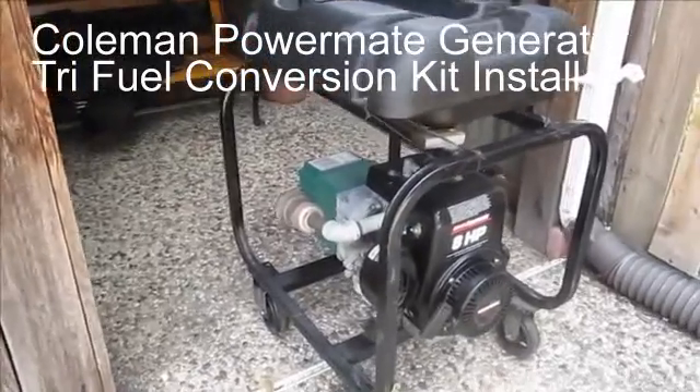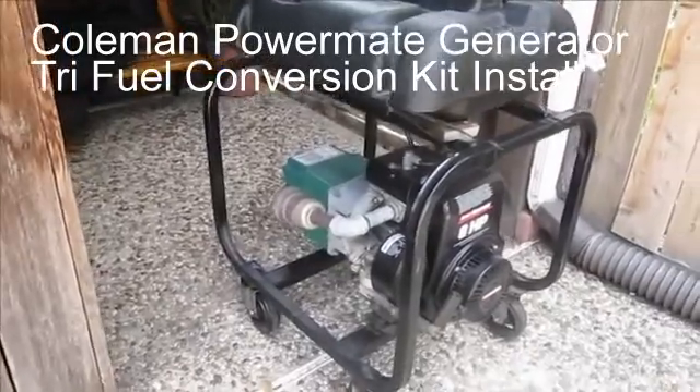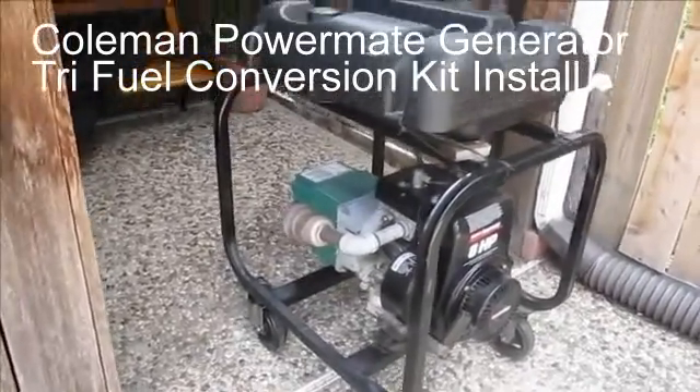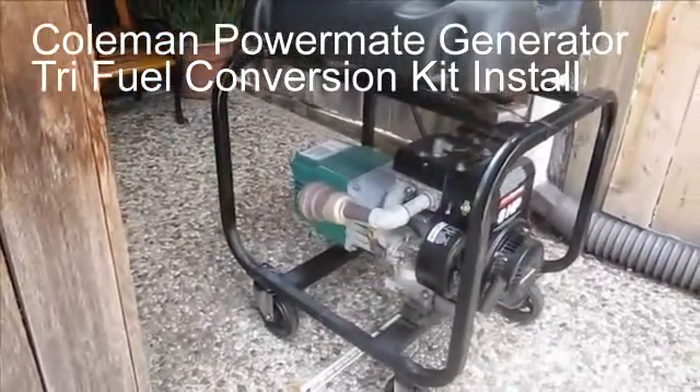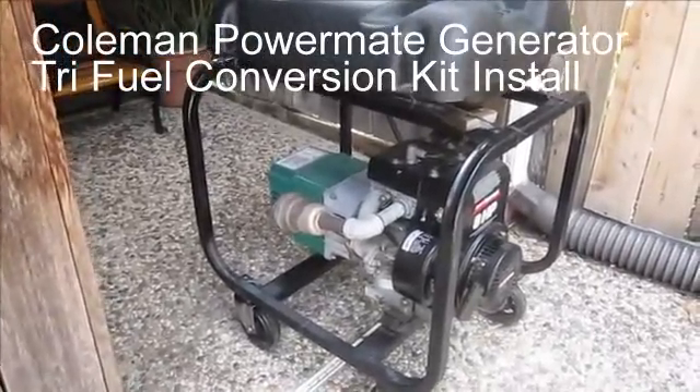I purchased a tri-fuel conversion kit from U.S. Carb to let it run on natural gas, and I'll be converting it shortly. This is just to show you what it looks like beforehand.